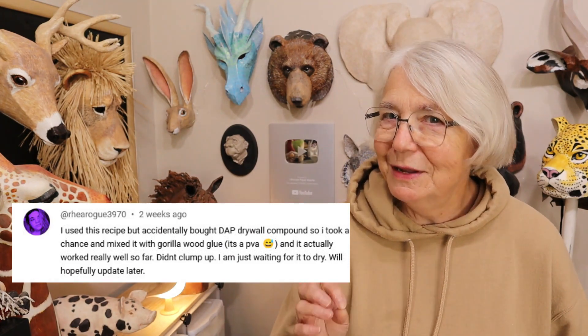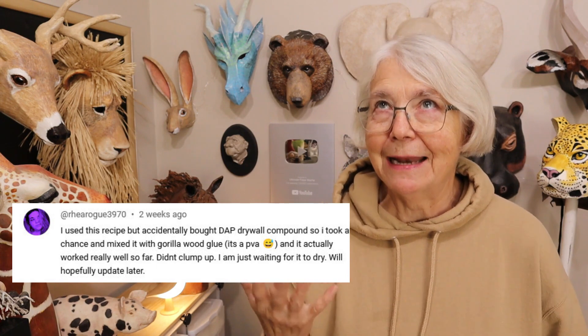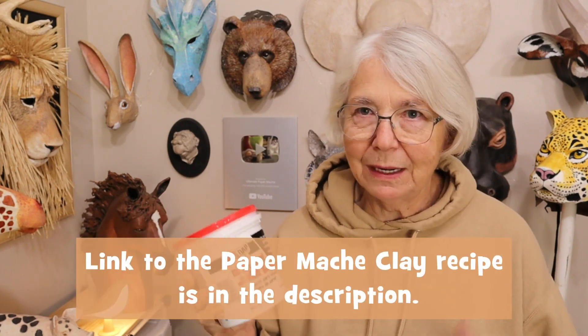There's also another brand, Worth. It's kind of a new product evidently and it works exactly the same way. But Ria Rogue recently told us that she actually did an accidental experiment because she bought some DAP and when she got home she started reading the recipe again and realized that she'd bought the wrong brand. But she happened to have some Gorilla glue in the house so she tried that instead of the Elmer's glue that the recipe calls for.